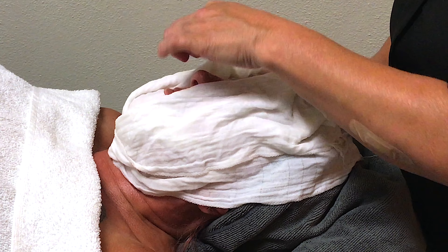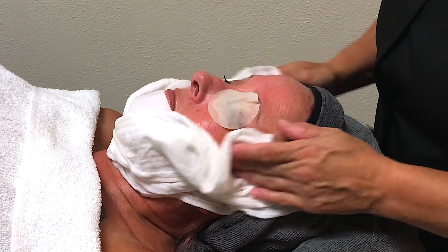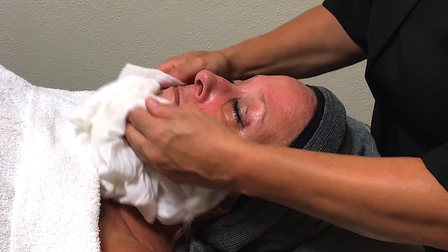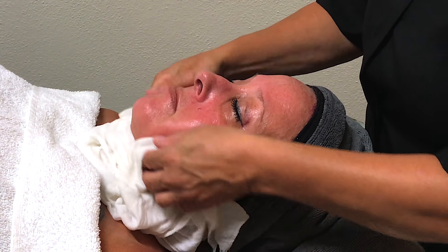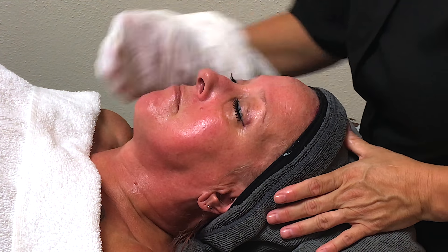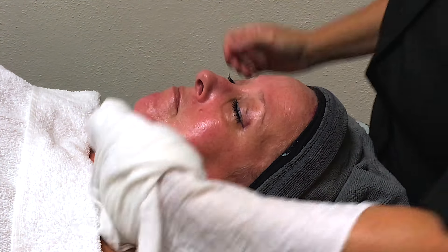At the end of the mask, I use lukewarm towels. I don't like to use very hot towels because the idea at the end of the facial is not to heat the skin up — it's to cool it down and make it nice and perfect for when you go out in public. So I'm using a lukewarm towel to remove the mask.